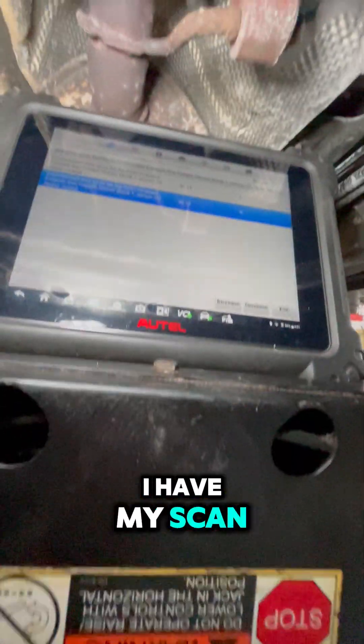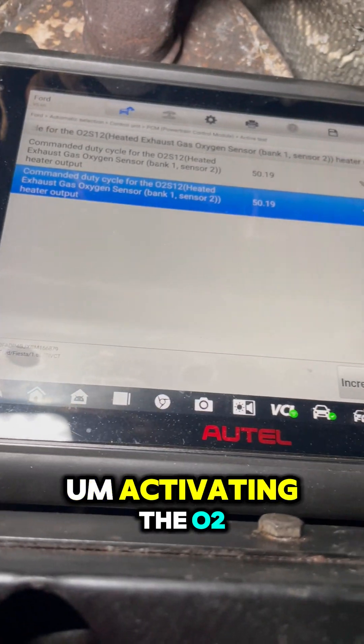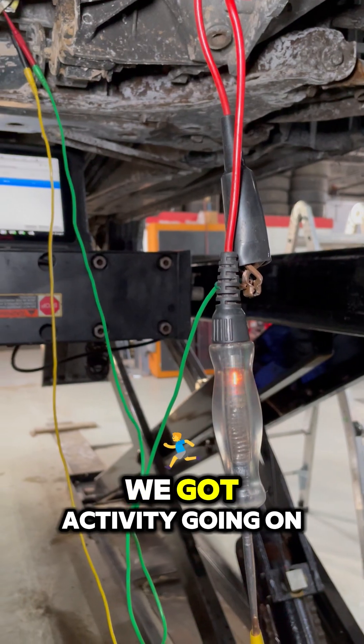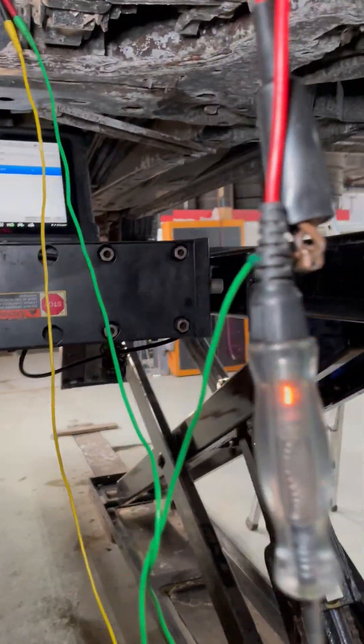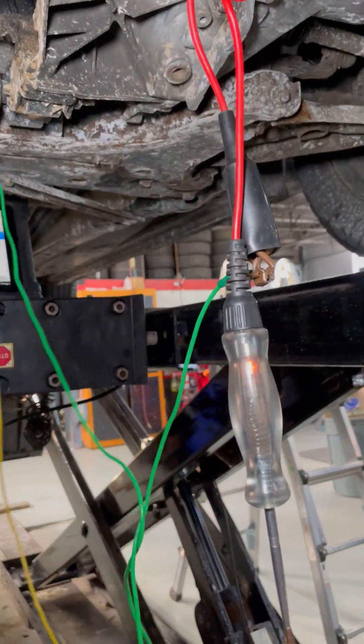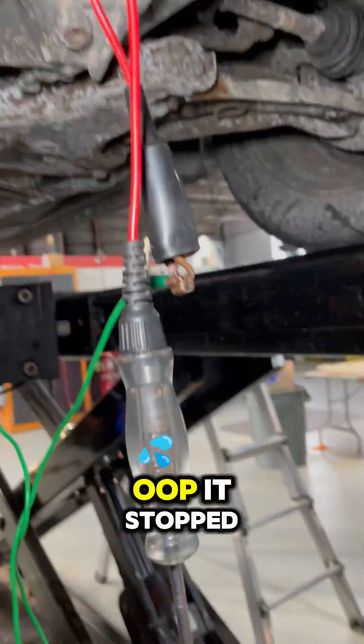I have my scan tool connected, activating the O2 sensor heater. We got activity going on, but if I move the wire... it stopped.